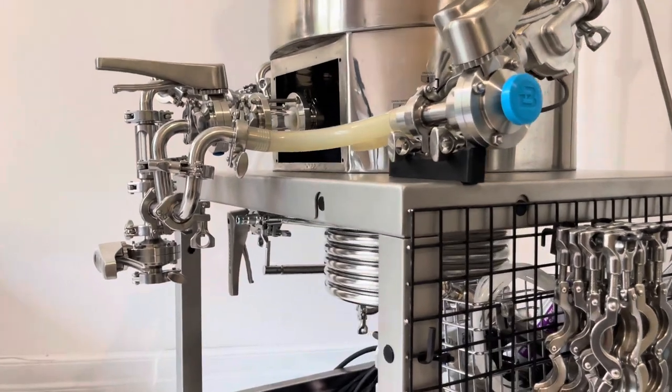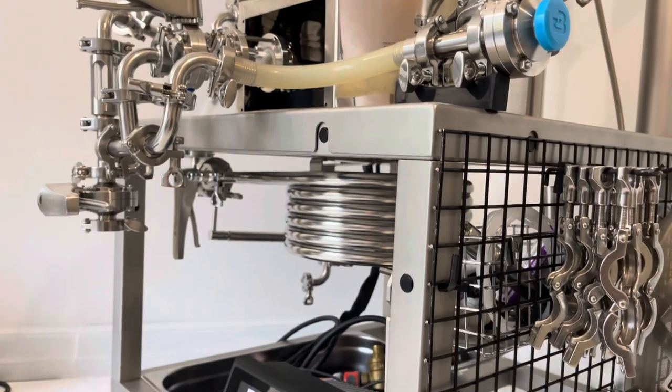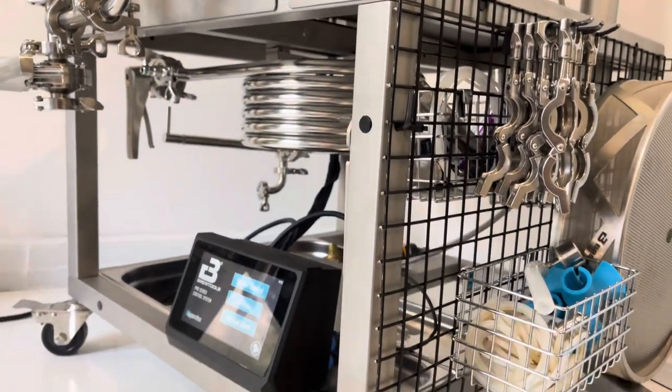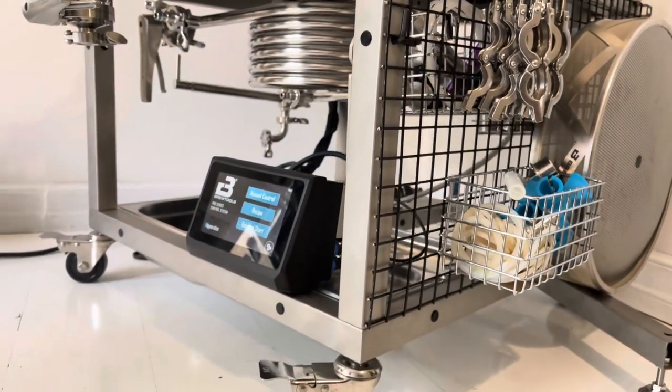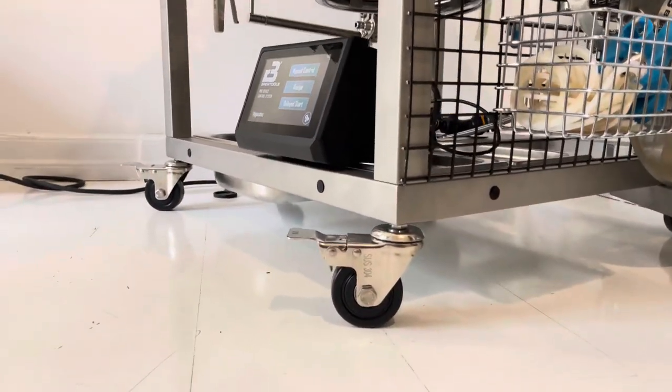The first thing you'll notice about this table is the incredibly high quality of the materials they use to build it. The pure blast finish is really something and it really gives it a premium feel.